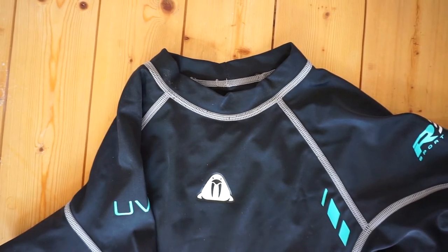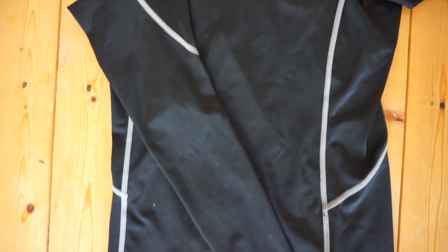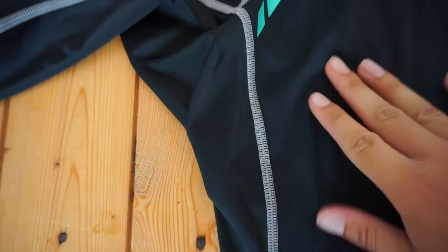This type of rash vest is best suited to those who want extra protection when snorkelling, or if you're diving in lovely warm tropical waters and you don't need a wetsuit, then this rash guard will do just the trick in keeping you protected from abrasion.